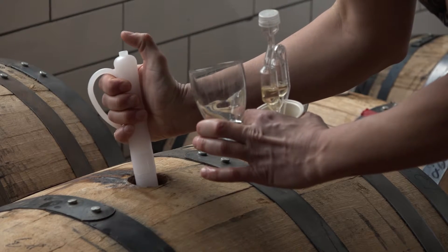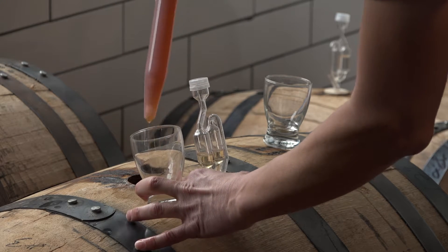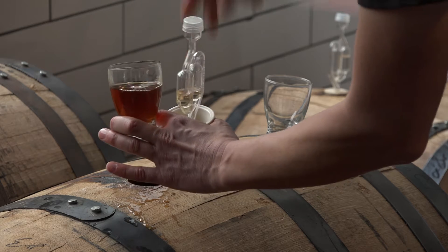We're going to pull a sample here of our barley wine that we brewed. It's been sitting in rye whiskey barrels for about a month. There's a little bit of sweetness to it. Barley wine is definitely a big, heavy beer. Mmm.